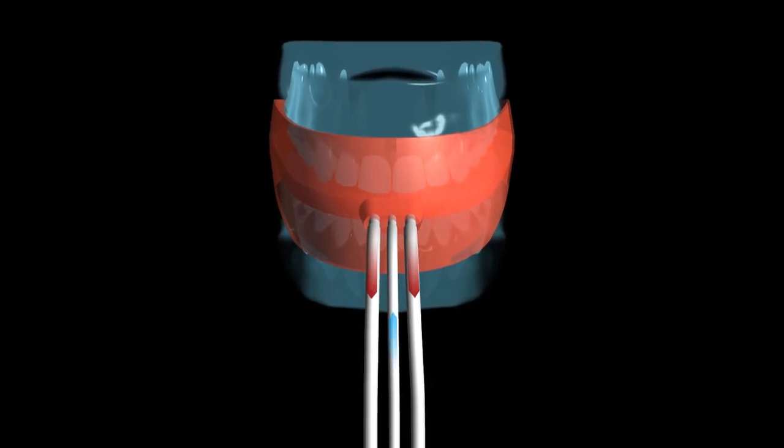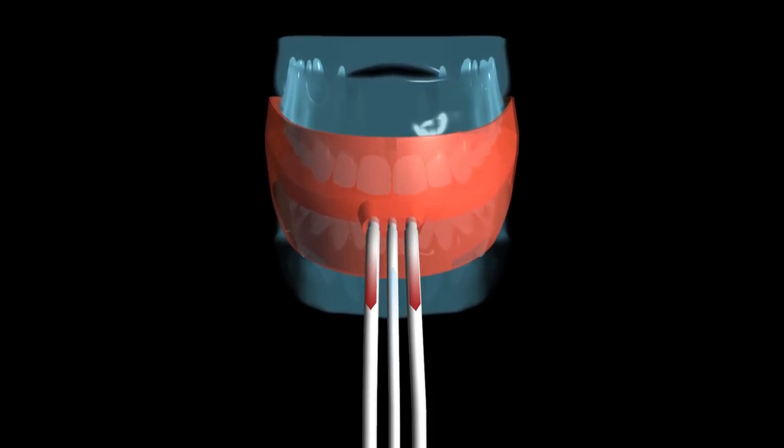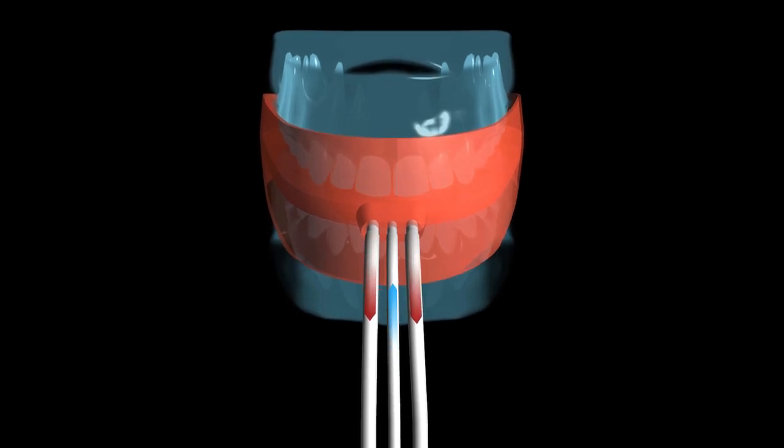Blood, saliva, and sulcus secretion are sucked off with the two outer silicon tubes.